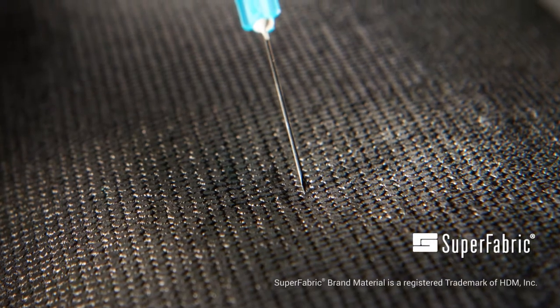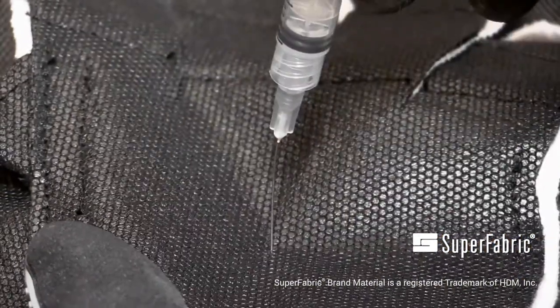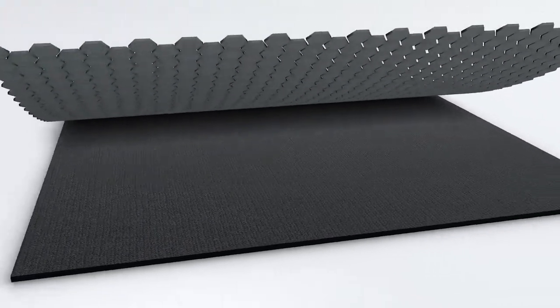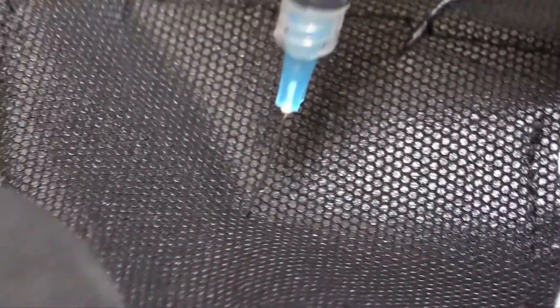Hex Armor has redefined what needle stick protection can and should be with Superfabric brand material, a Hex Armor exclusive. Superfabric is sewn in single and double layers under the lightweight air mesh shell of the 4045. The tight geometry of Superfabric guard plates collapse and converge on any puncture hazards as they attempt to compromise the glove shell.